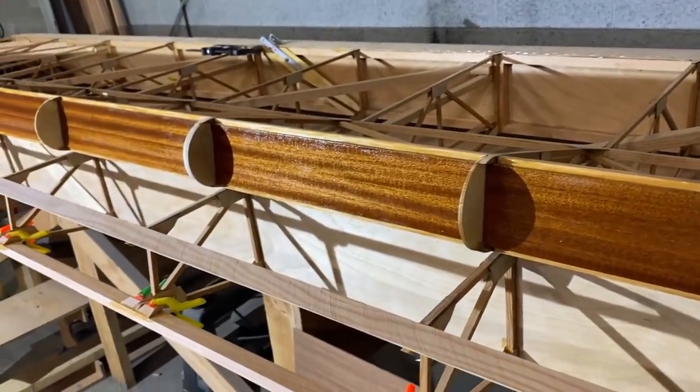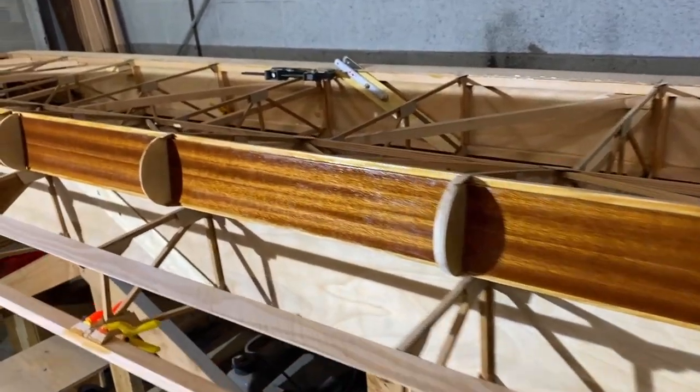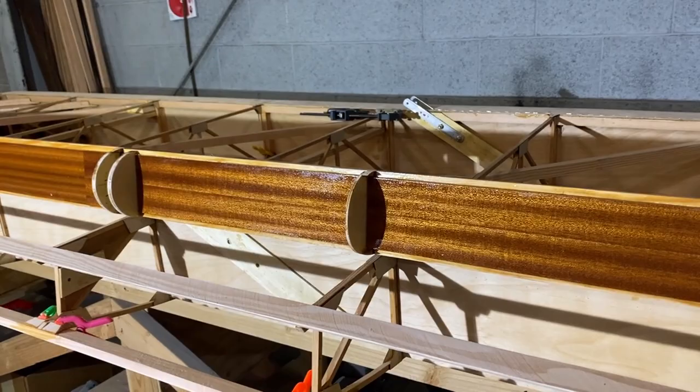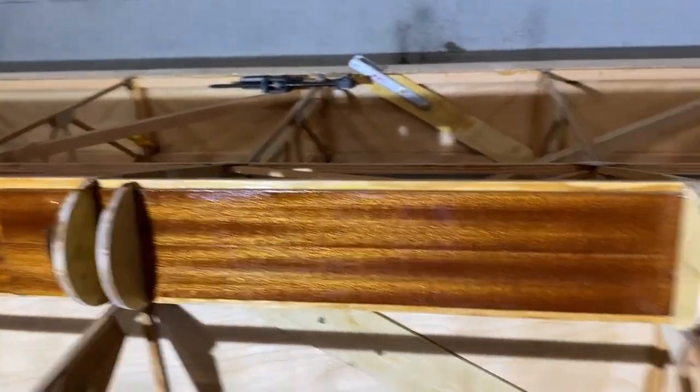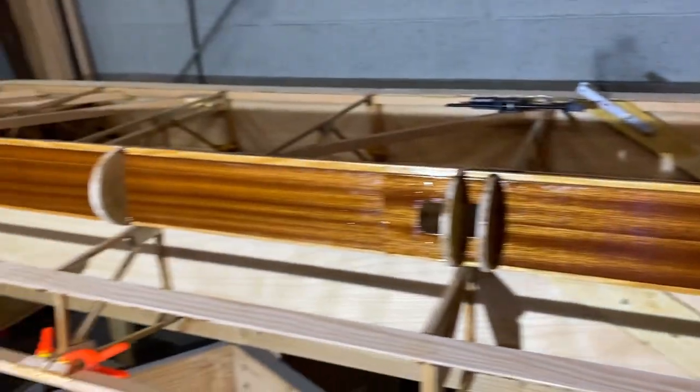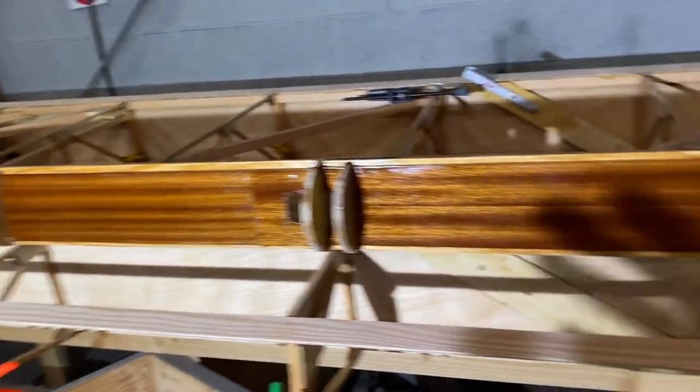And here's the inside of the aileron leading edge — all nice and shiny. That looks great and it's ready to go.